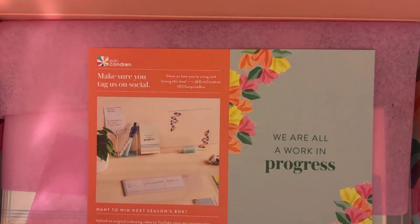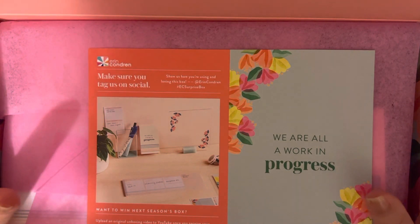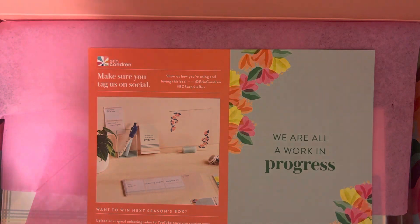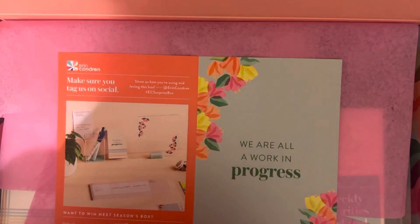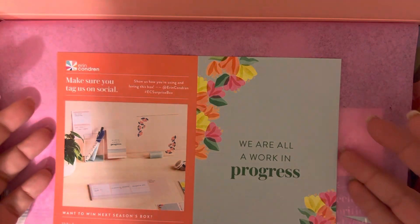Hey everyone, it's Plan with Shannon and I am opening my Erin Condren Seasonal Surprise Box real time with you. All I've literally done is cut the edge so that I could get it open. This is what was presented — it was not sealed this time, so I made sure not to even sneak a peek because I just wanted to have a real look with you.